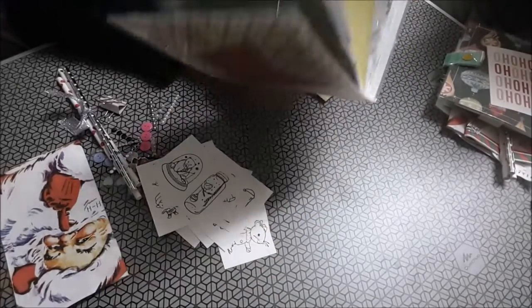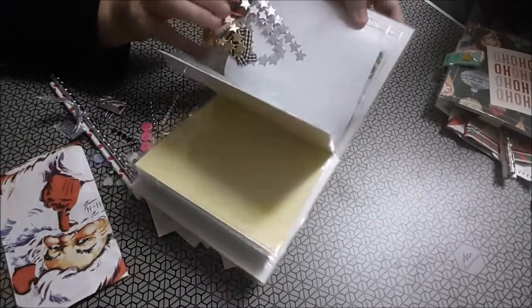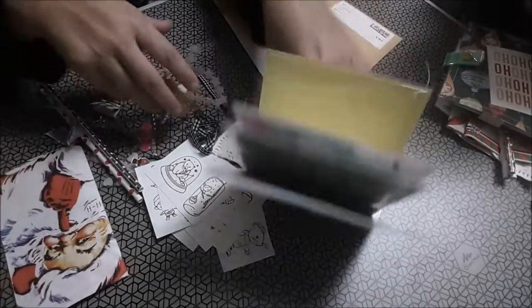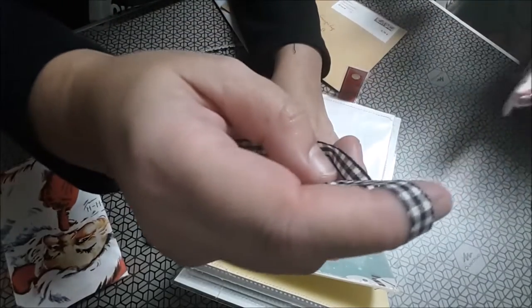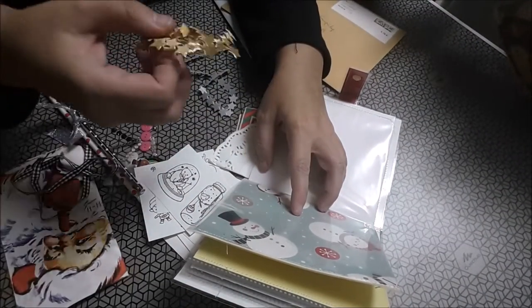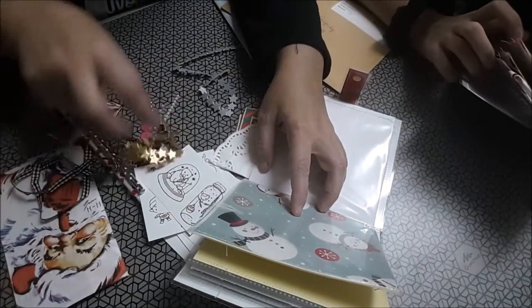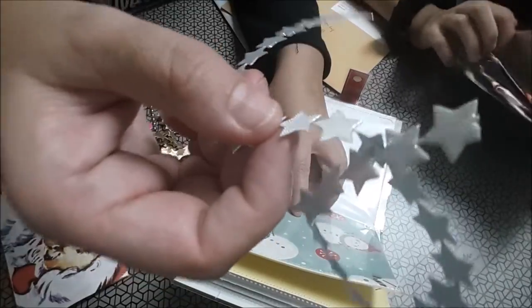Aquí hay unas cintas tipo vichy en blanco y negro. Estrellas doradas y plateadas. ¡Mira, ya no me voy a dormir!